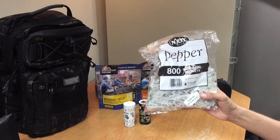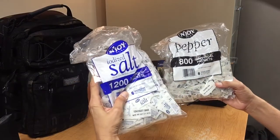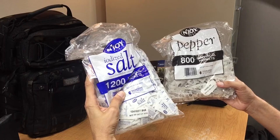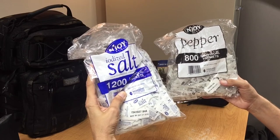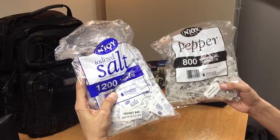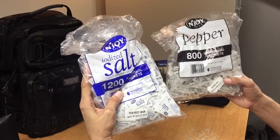I get both the salt and the pepper at Smart and Final, which is one of the stores out here. It's kind of like a warehouse store but there's no membership for it, and I bought both bags for approximately three dollars and maybe fifty cents for both of these.